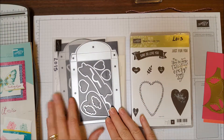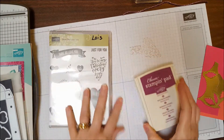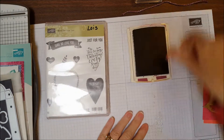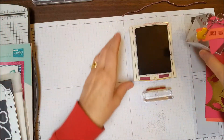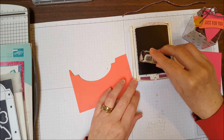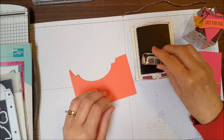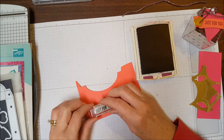The first thing we're going to do is stamp our images. I'm going to take my Rich Razzleberry ink pen and my stamp, and I need to stamp 'just for you' on the Calypso Coral. I just tap lightly and then look to make sure there's good ink coverage, and then I'm going to stamp it right there.